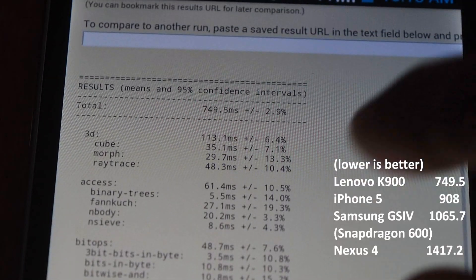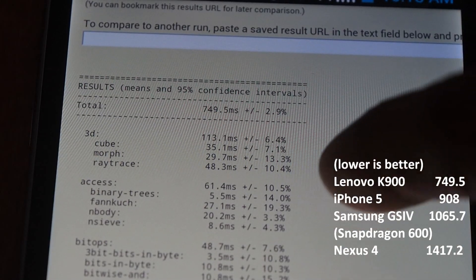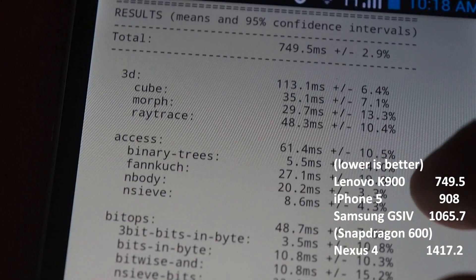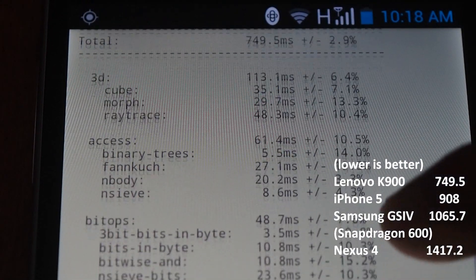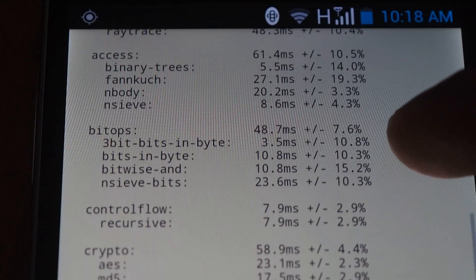We have a score of 749.5, which is very good. I'll scroll through so you can see the rest of the results.